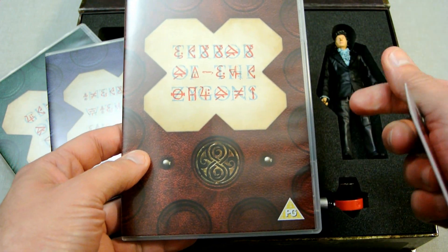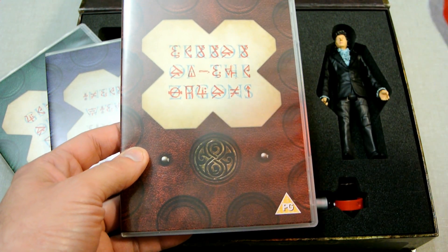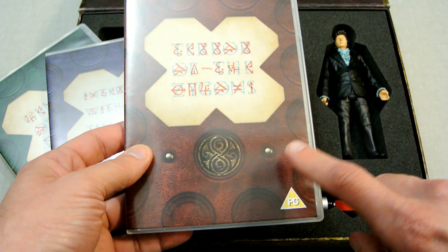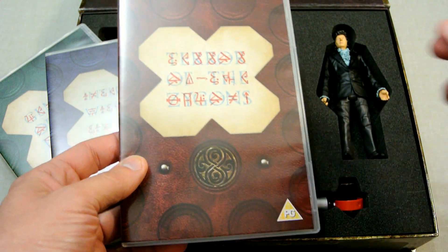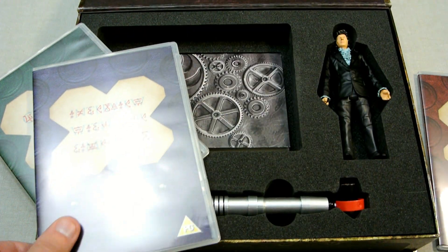Now this version of Terror of the Zygons is just the story itself — it doesn't have the special edition features of the interviews and whatever that's coming out later. So it's a little bit of a shame they didn't include that in the box, but I can understand they just wanted to include a sort of an overview of Tom Baker stuff.